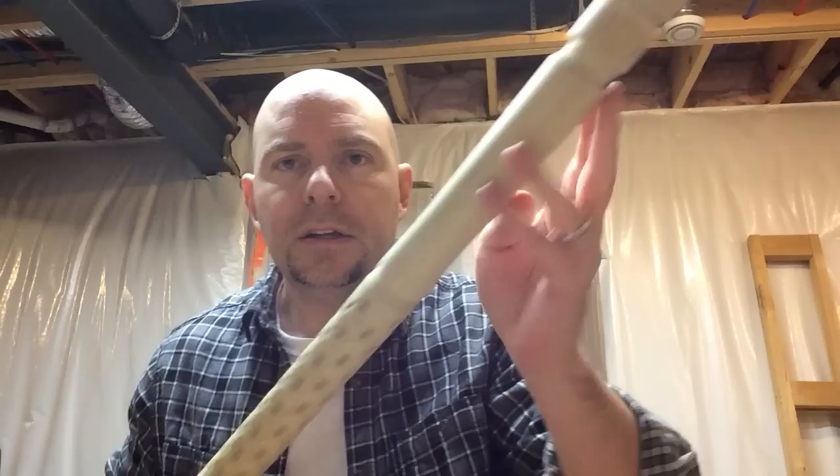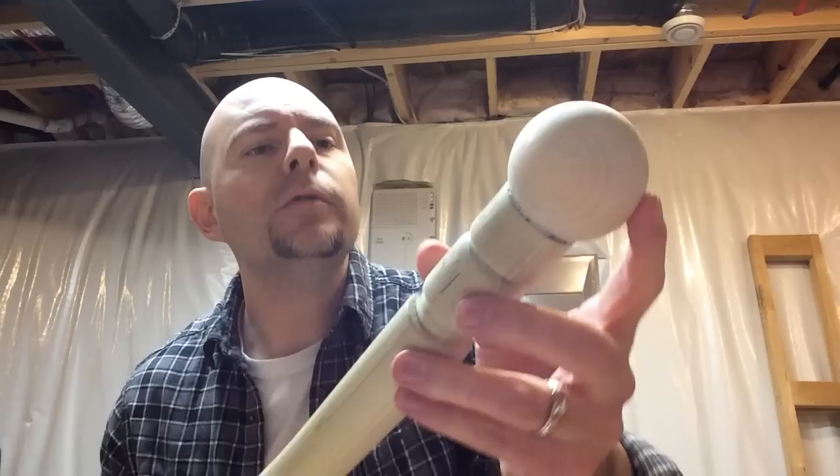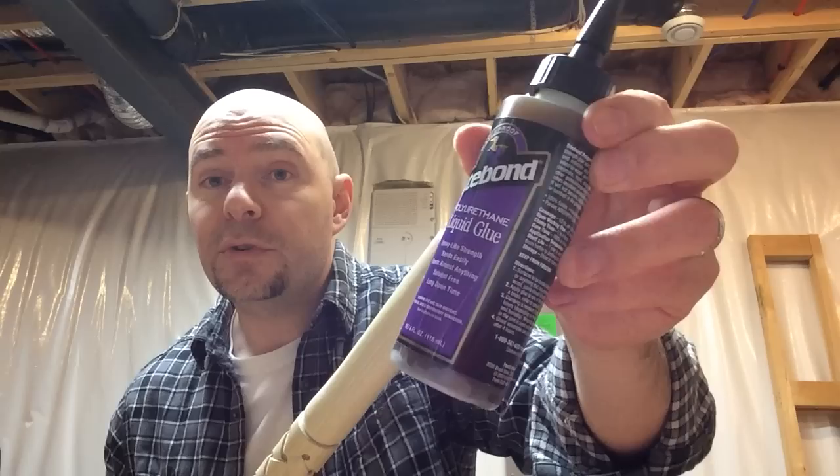I went to a local Woodcraft store and bought a solid wooden ball — poplar or maple, can't quite tell. You want to concave out the top of your stick a little bit. I'm using polyurethane liquid glue — it's waterproof and bonds anything to anything. The great part is it's waterproof because you want to take these outside. A little bit of glue holds it in nice and sturdy.